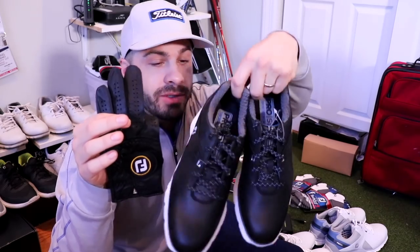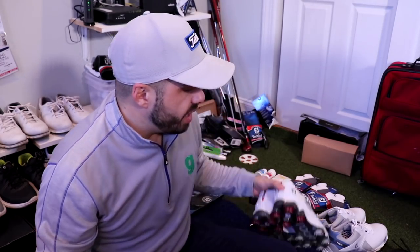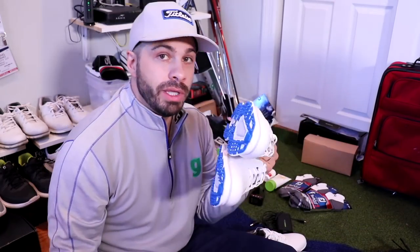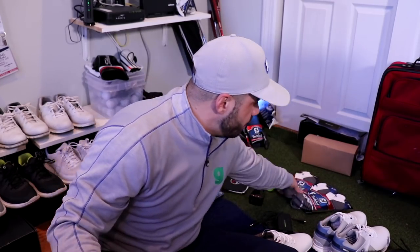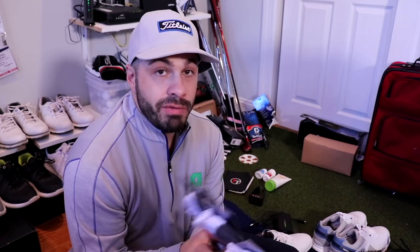Gloves: really digging the Stay Softs from FootJoy — both black and white. The black is really sleek and cool; I'm going to wear those with the brand new FootJoy Carbons. The white glove pairs with the brand new FootJoy Torx as well as these other Pro SLs, which are absolutely lovely. I'm a shoe junkie and I can't wait to test those out. Also love the Tech Soft socks from FootJoy — super comfortable and warm. I walk a lot when I play, so socks really matter.